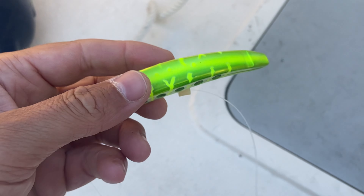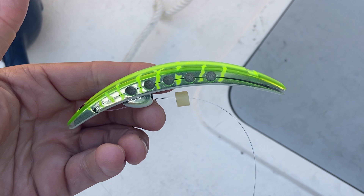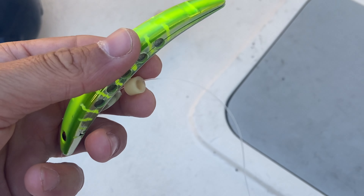Hey everybody! Today I'm gonna be trying a new bait to catch some salmon. I've got the Brad's Superbaits. I haven't tried one of these before so I've got one rigged up right now. Might throw a strip of herring on there to start. I've been doing really well with the cut plugs and I thought I'd give these Superbaits a try.